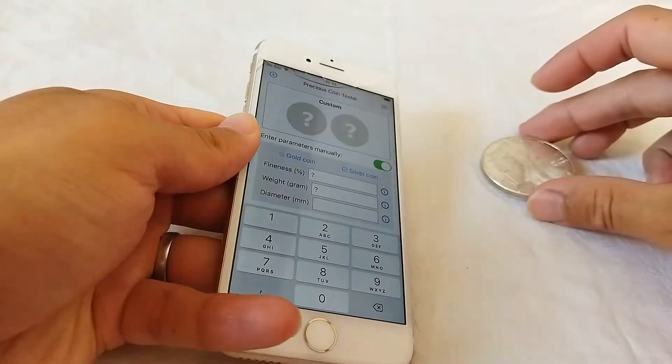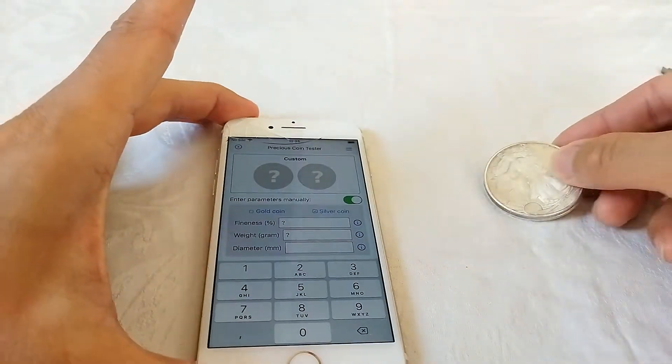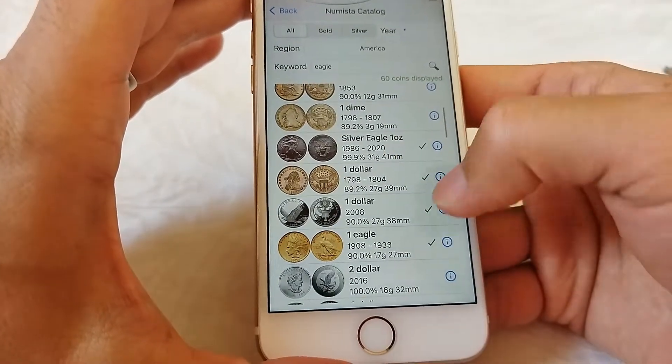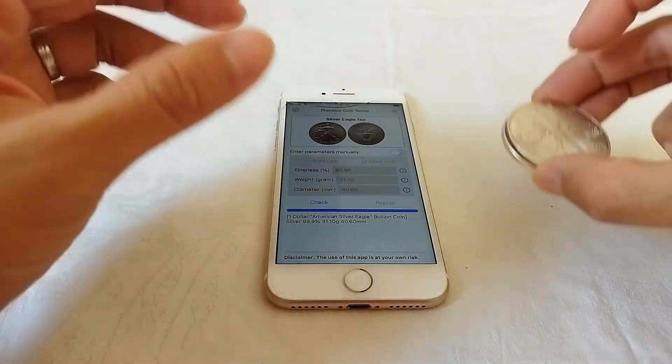Then let's test these two silver eagles to see which one is a fake. Let's select the silver eagles.